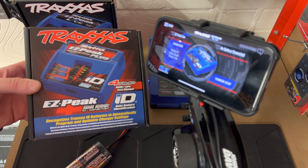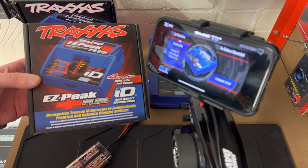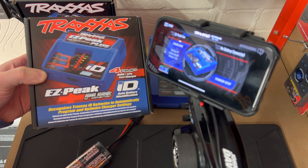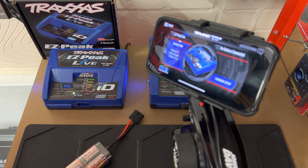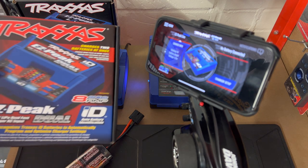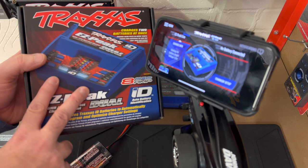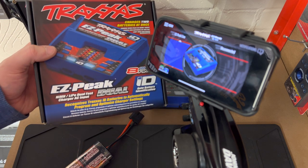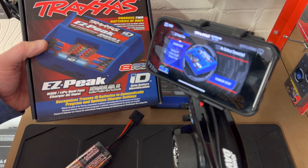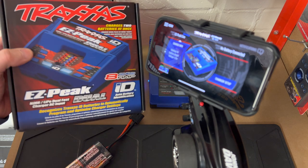We'll start here with the Easy Pick Plus, which is the cheapest one in the range. That will charge a NiMH and a LiPo battery type, running up to a 3S battery, so you can use all your NiMH's and anything up to a 3S battery in this one. Then you've got the Easy Peak Dual - it's effectively the same, runs up to 8 amps, but you can plug two batteries in at the same time, which is really good if you're running something like an E-Revo or a Desert Racer that needs two batteries.